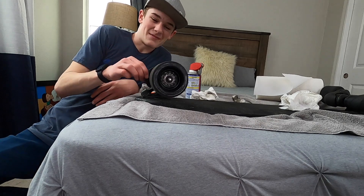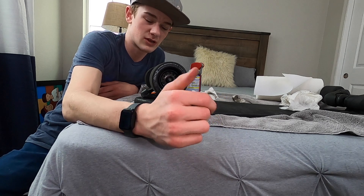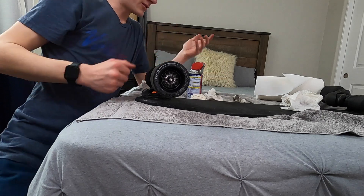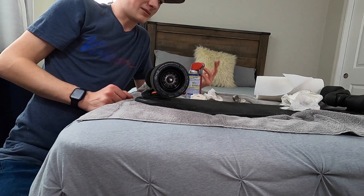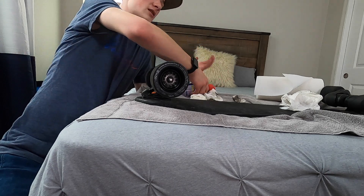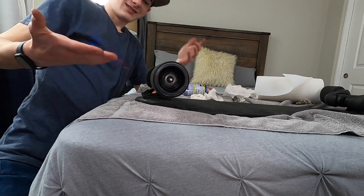The WD-40 probably isn't the best thing to use, but for most people who have this board, they probably aren't going to have some special grease. The average person is probably going to have WD-40 laying around, so it works fine — you just got to clean it a little bit more.